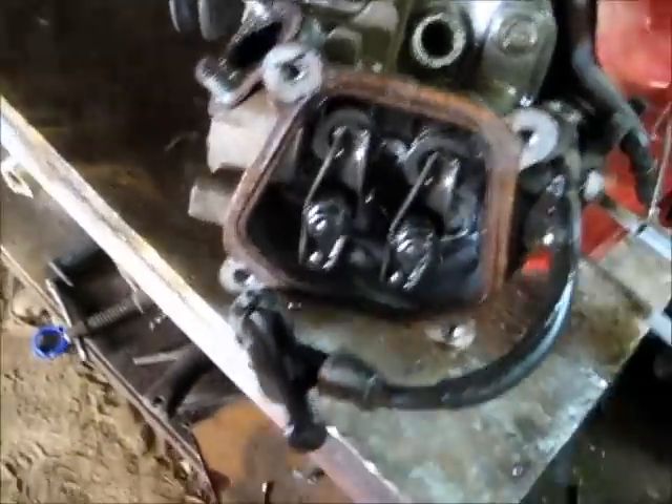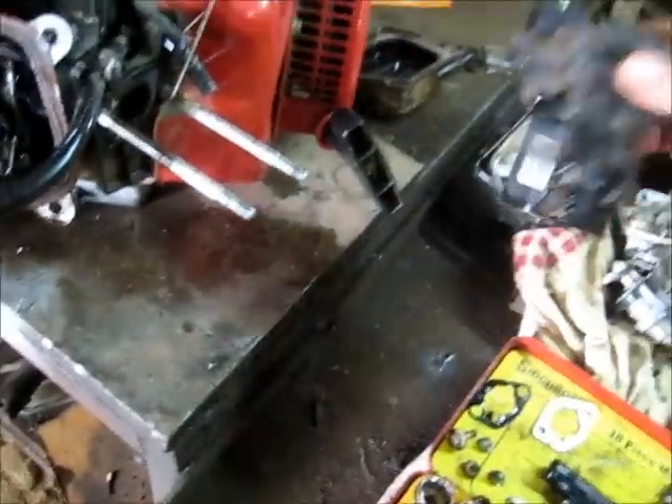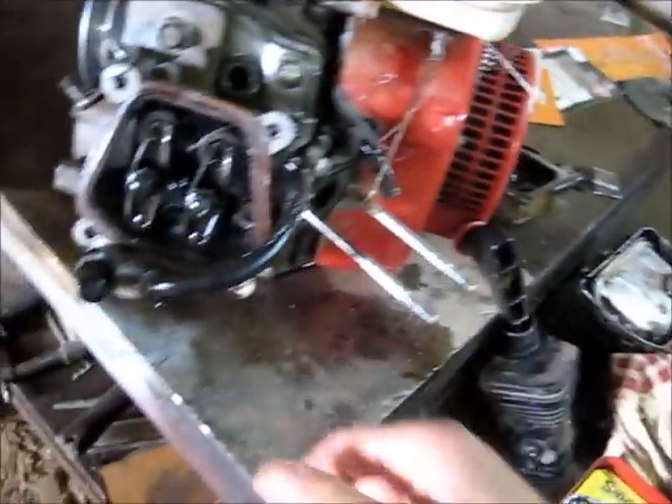But luckily no damage was done. The valve stems are perfectly straight. The adjustments are still good. A lot of carbon in there I'm going to have to wash out, so I'm going to have to give everything a good clean and reassemble it.